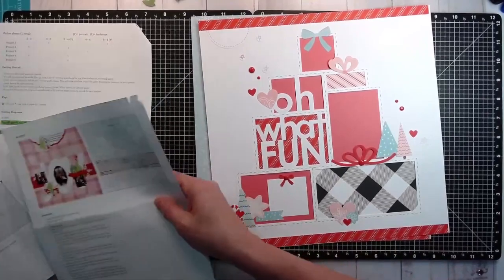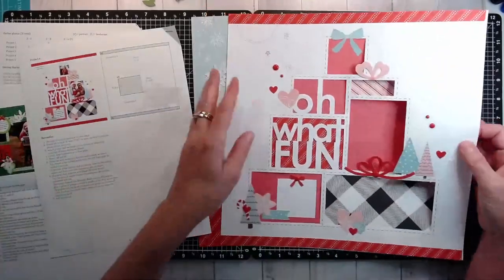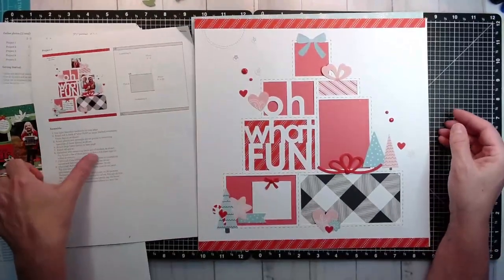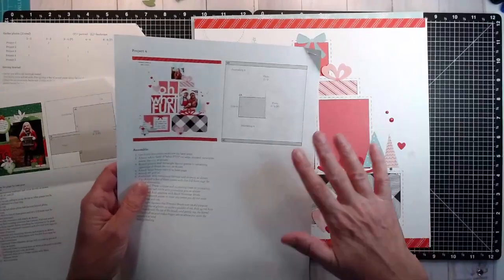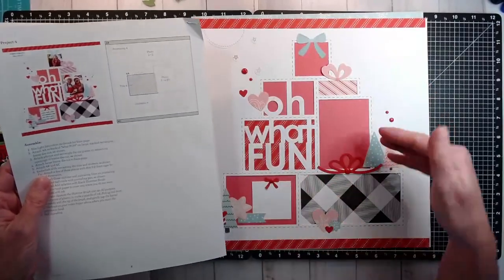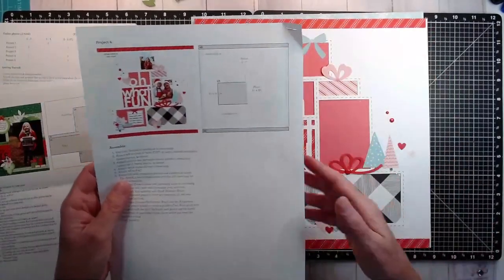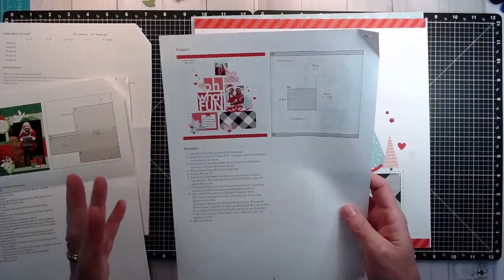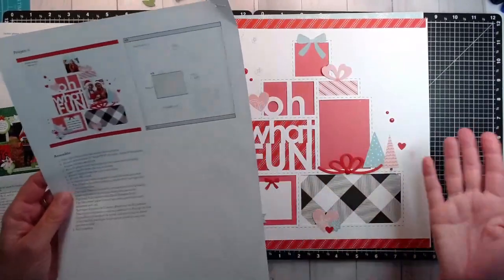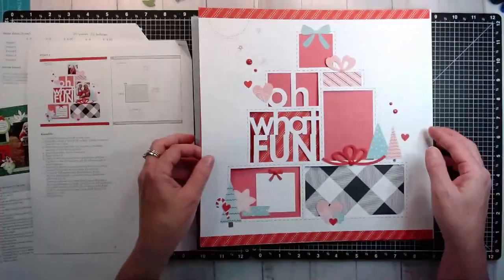I didn't do any journaling lines yet. I do really like this — I'm just not sure how I want to make it work in my scrapbooking style, but it's finished. Next, this one is an overlay on the back of the smoothie paper. I followed this one with the exception of not putting the paint splatters on it. I have all the enamel dots and stickers in place. A photo can go here and another up here, but again it's only two photos on a huge page — too few for me — so I'm still not settled but it's versatile enough that I can make changes.